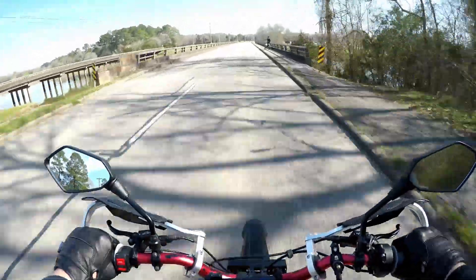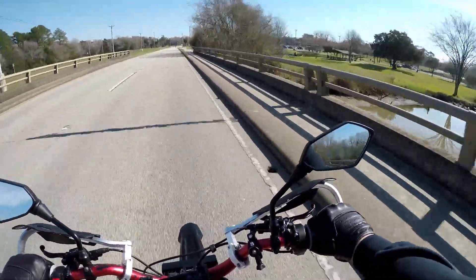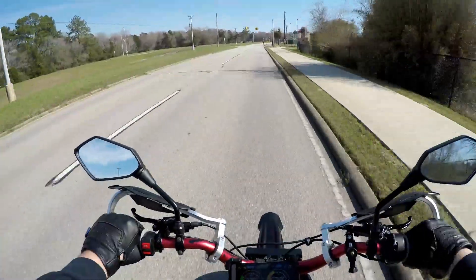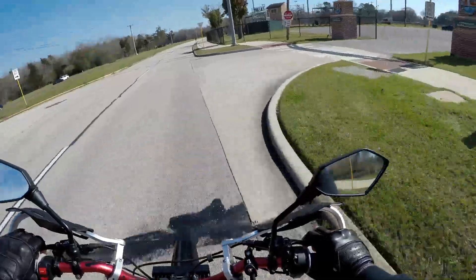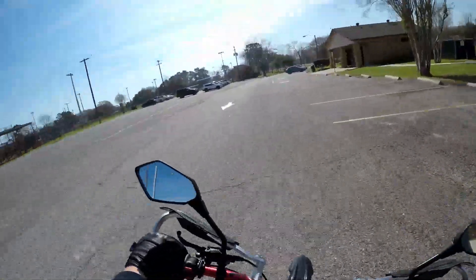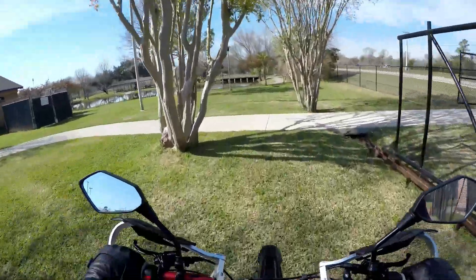It's going 57 miles an hour right there. I'm going to go dick around in this park. I still find myself reaching for the foot brake that doesn't exist.